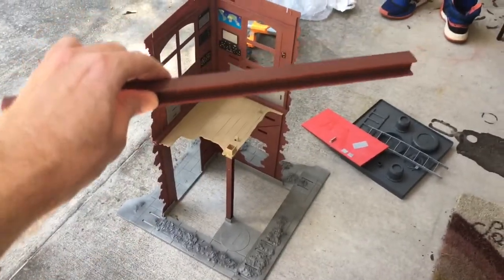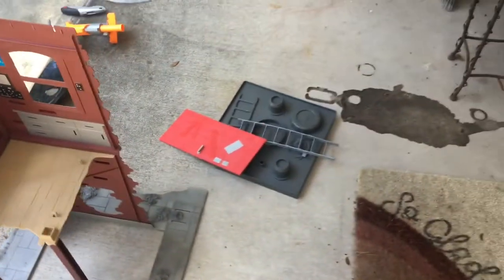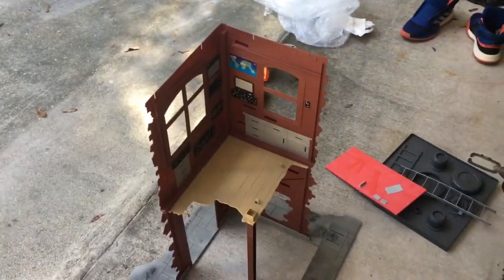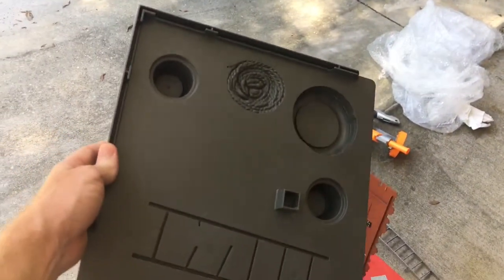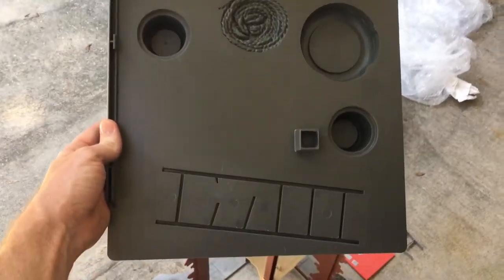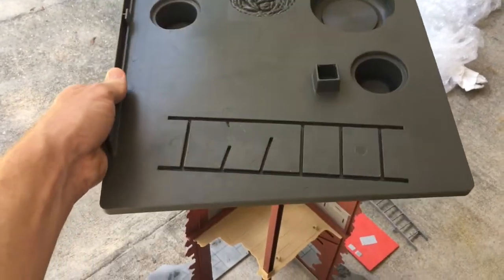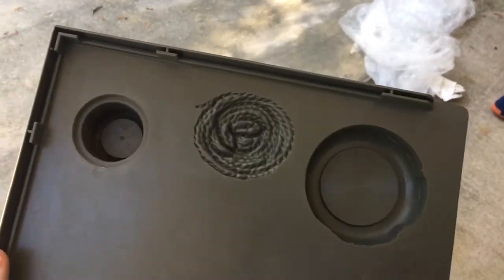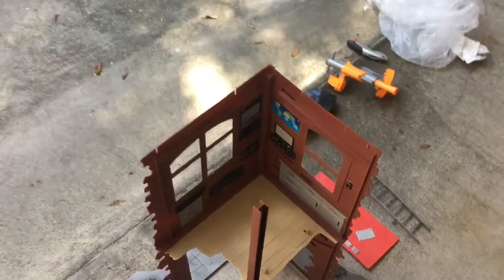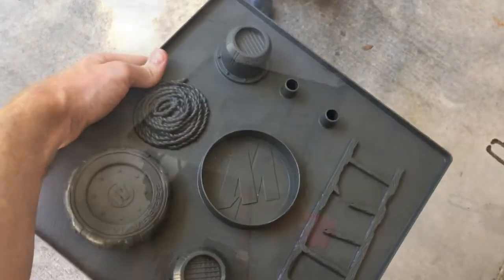Now we're going to take our other steel girder and fit it right in that hole. Then we're going to pop the roof on. At this point everything else should be pretty self-explanatory. Here's the bottom side of our roof — there's only one way it can go on. The outside edge of the roof has no slots, but the inside edge does, and that goes right on here like this.